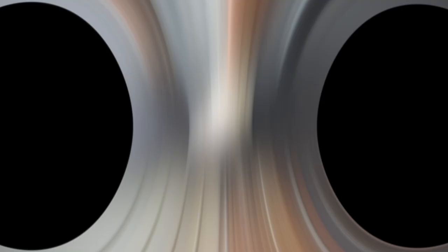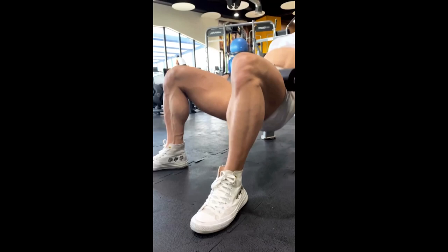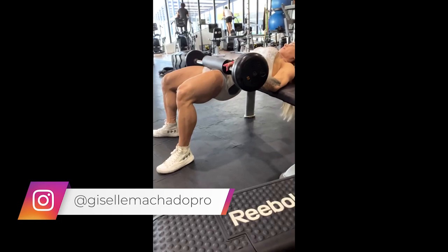Let's start with the hip thrust, an isolated exercise that is great for gluteal development. Like every exercise, it is always important to keep control of the speed of execution of the movement — do this and your glutes will catch fire.